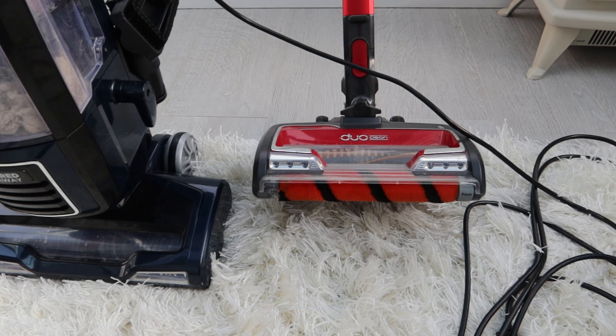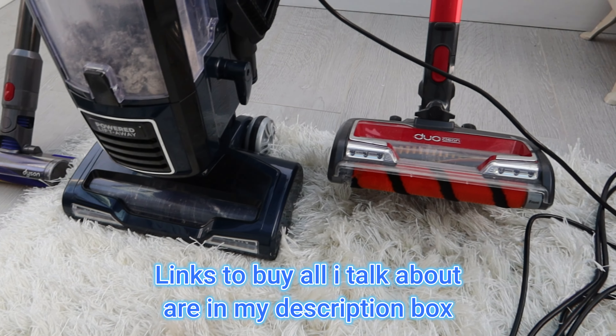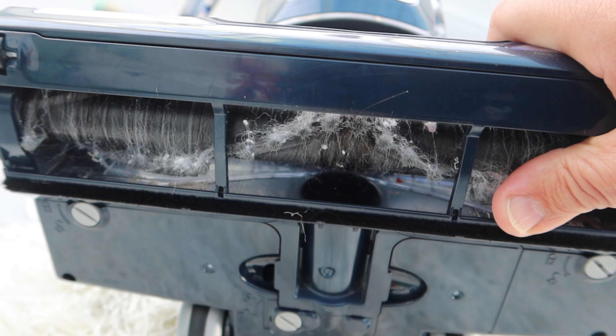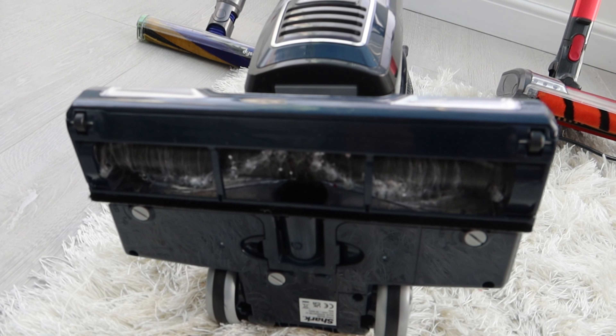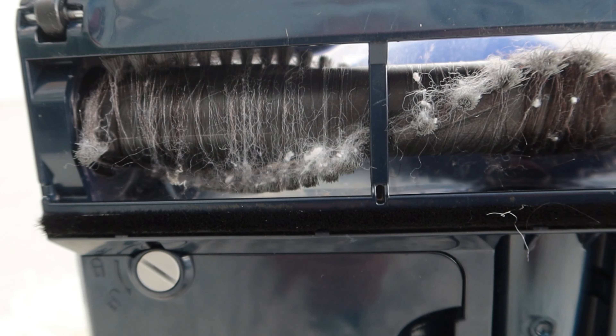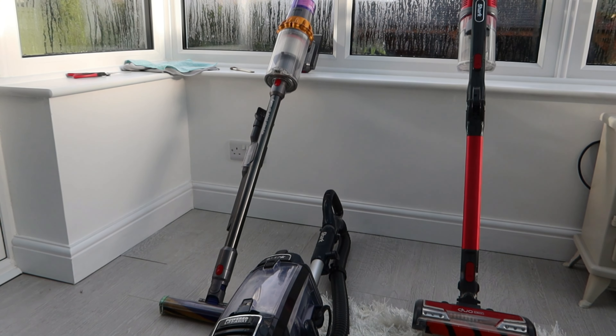If you're going to go for the Sharks that don't have any way to deal with hair, you're going to give yourself grief. If you're a family that has pets or someone has long hair, then you really need to go through one of the Shark dual clean technologies that deals with the hair. I'll show you underneath here - it's completely solid with hair and long fibers. If you've got carpet that has long fibers, you're forever trying to cut this off. If you're thinking about what vacuum to buy and you've got long hair in your household, make sure you've got the dual system that Shark has, or one of the newer Dysons with anti-tangle technology.